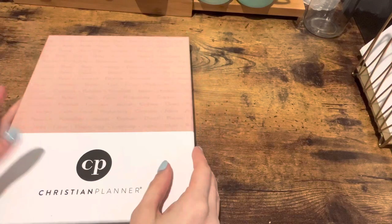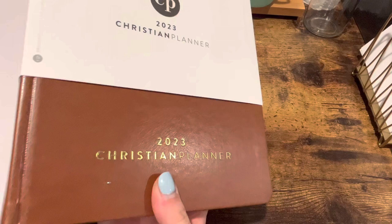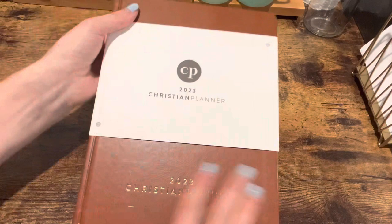Hello, everybody! I am going to flip through the Christian planner today, and I have exciting news that I am doing a giveaway for this exact planner. I am not sponsored or anything, I just happen to have an extra Christian planner that I'm not going to use, and I'm working on getting to 500 subscribers. So, I will explain the rules for the giveaway, and let's flip through this Christian planner.